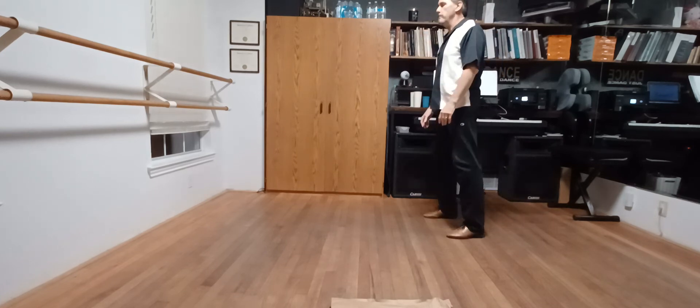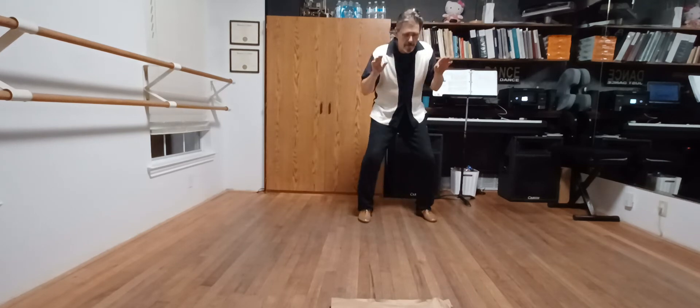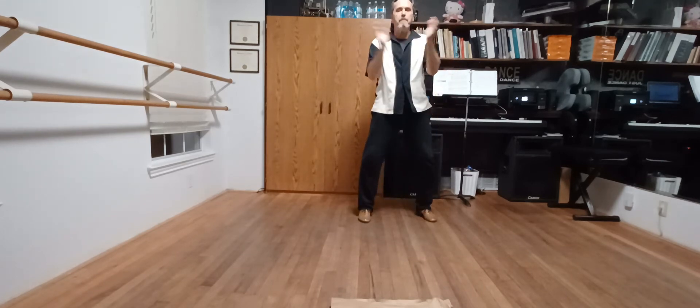That step is stomp, hit, hit, hit, hit, clap, clap, smack.